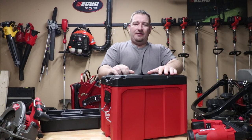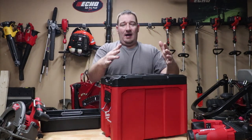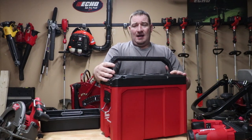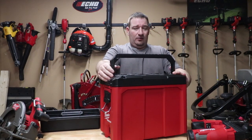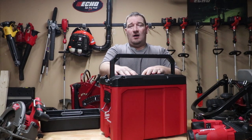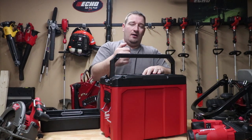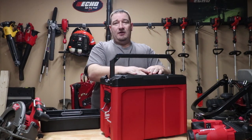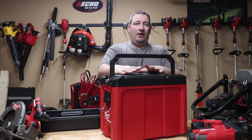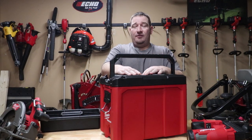A little bit about this box. This box is going to hold 75 pounds — they claim. I do not have 75 pounds worth of stuff to put in this toolbox, so I can't really tell you if it will or won't. But I will tell you that this thing is built just as sturdy as all the other compact boxes that you've probably got for your Packout. These things are real sturdy and they come in real handy for storing your tools and things like that.